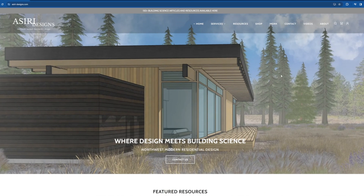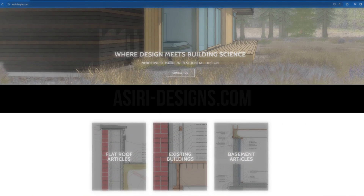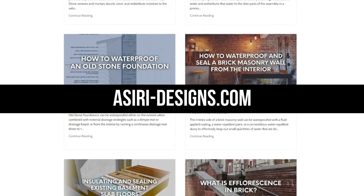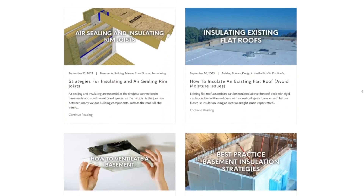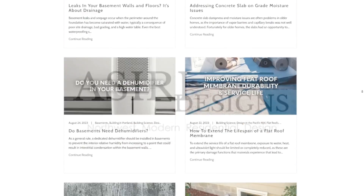For more information on air sealing and insulating building assemblies, head over to asiri-designs.com, where we have over 153 building science articles on a wide range of topics, from foundations to wall assemblies to flat roofs. Links will be in the description below. Good luck with your projects — cheers!